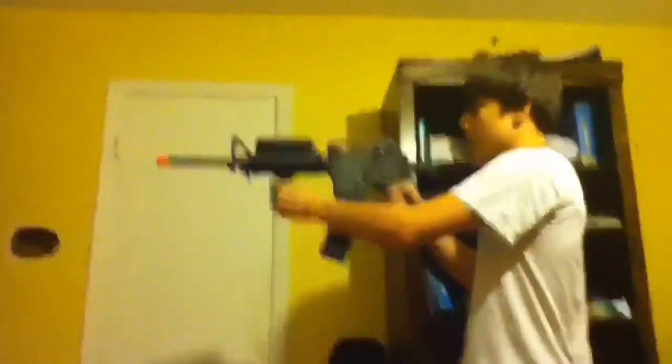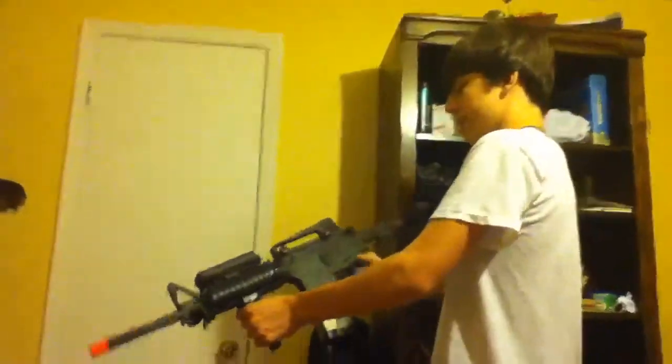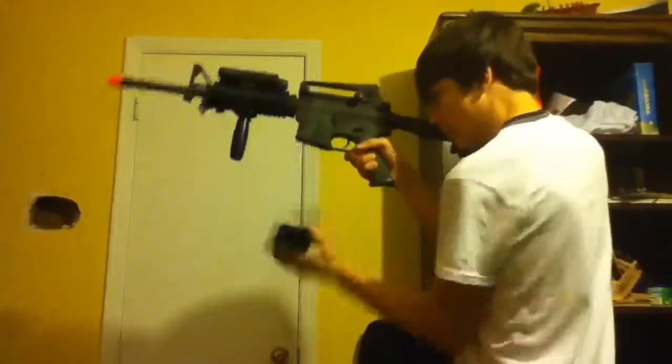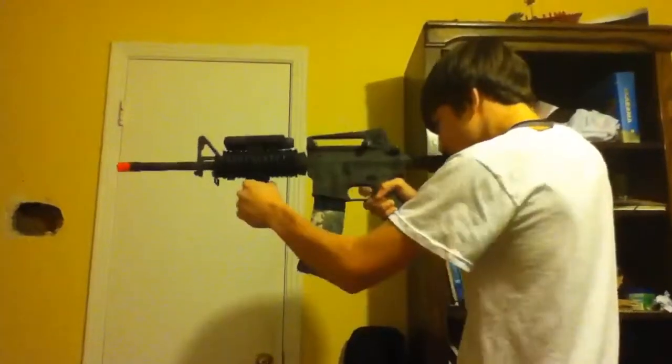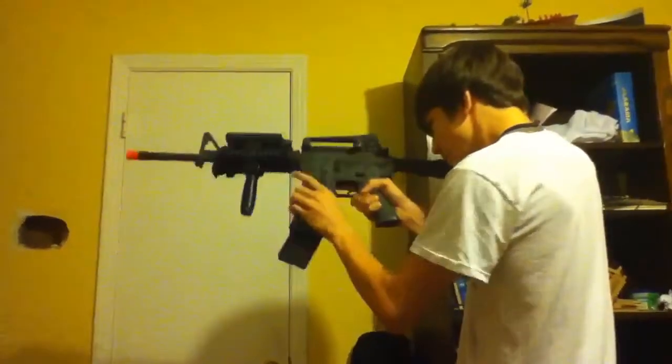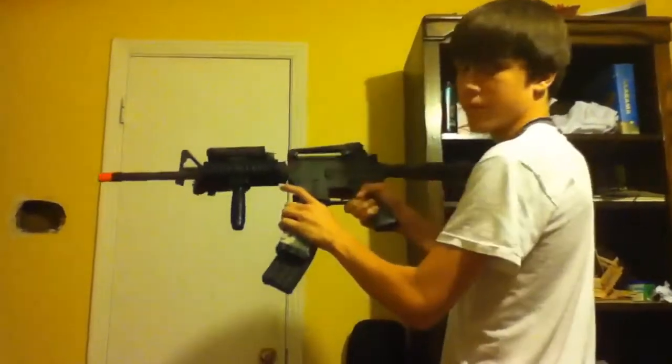And real fast, one more time, I'm going to do a reloading demonstration for you guys, just to show you how fast it is. Of course, all of you have played Call of Duty, so you know it's fast. Just like that. Thank you guys for watching — this has been an ENX speech on review. Please subscribe for more Airsoft reviews, and I will see you guys in the near future. Thank you for watching, and good luck out there on the field.